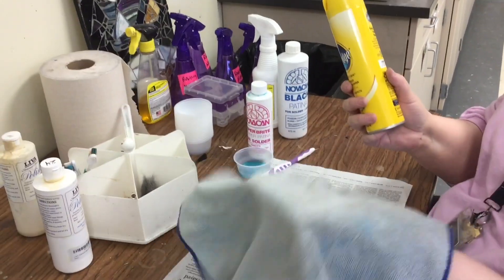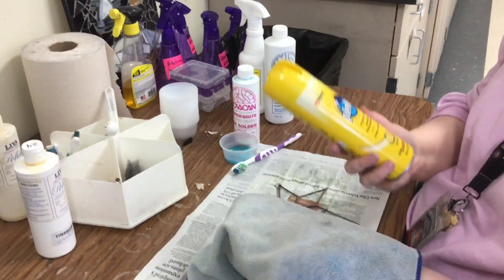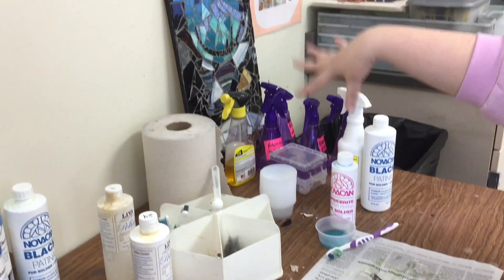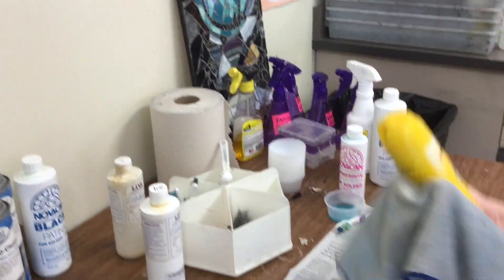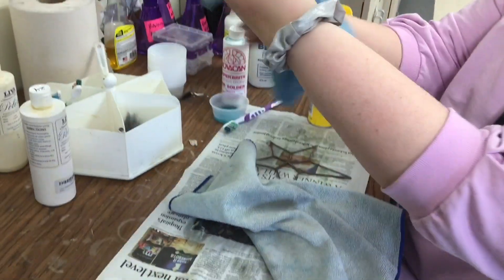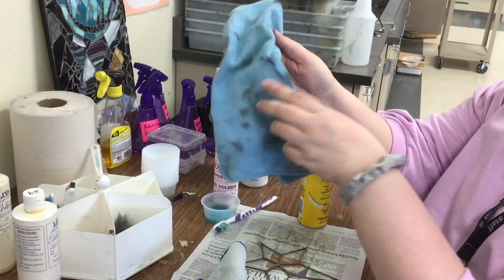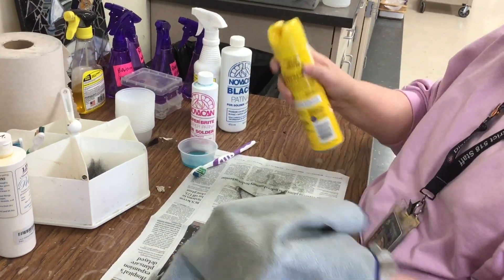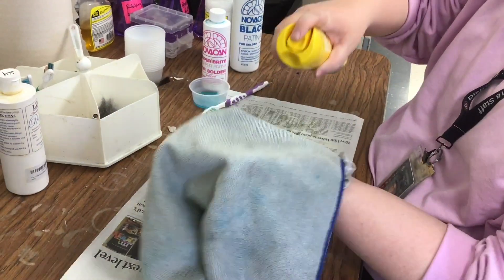You want a clean rag. We'll get some signs up here that say these are Pledge rags and these are polish rags — this one was used for Pledge. Don't use a dirty rag. Then what I'm going to do is spray the Pledge not on my project, but onto the rag.